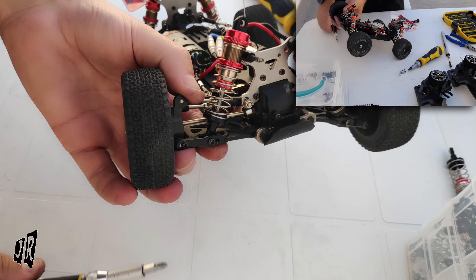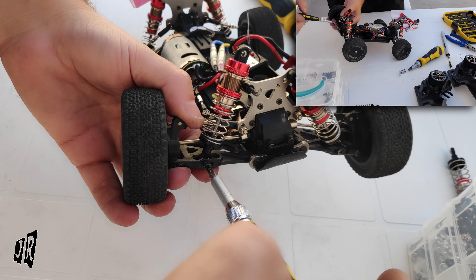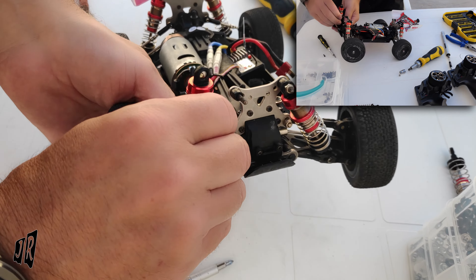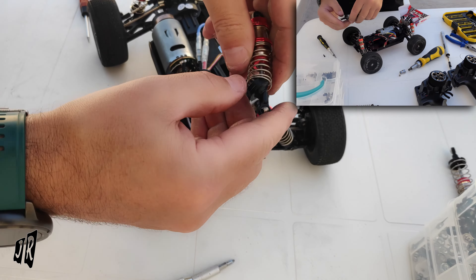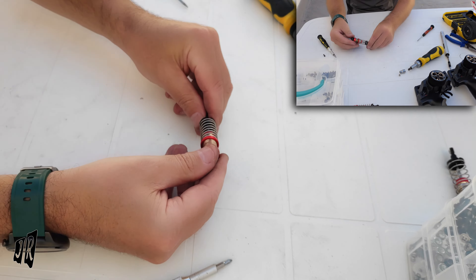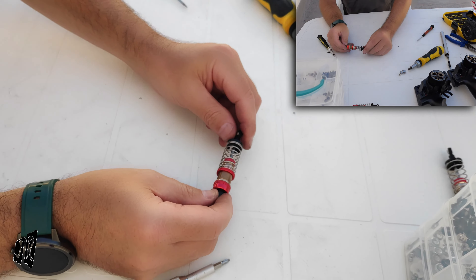Now at the bottom part you have a little screw, which again you use your Phillips screwdriver for. Undo it — it feels tight, but just pull it out. Done. Don't worry about that — you just clip that back into place. So here's the shock that just came off the car.